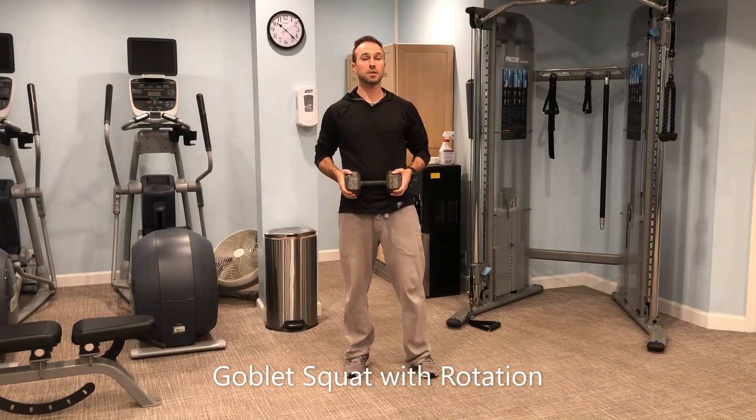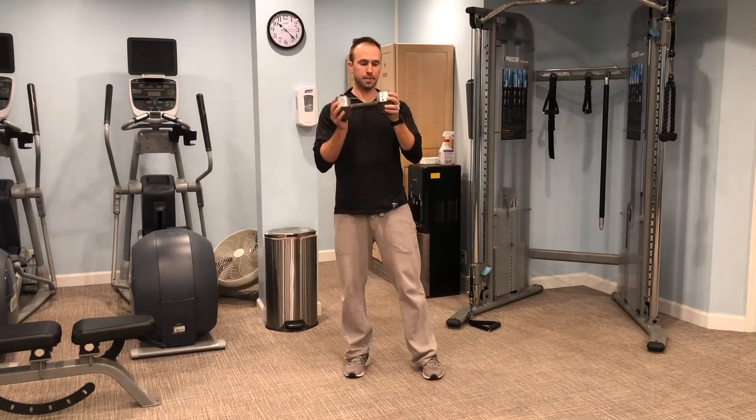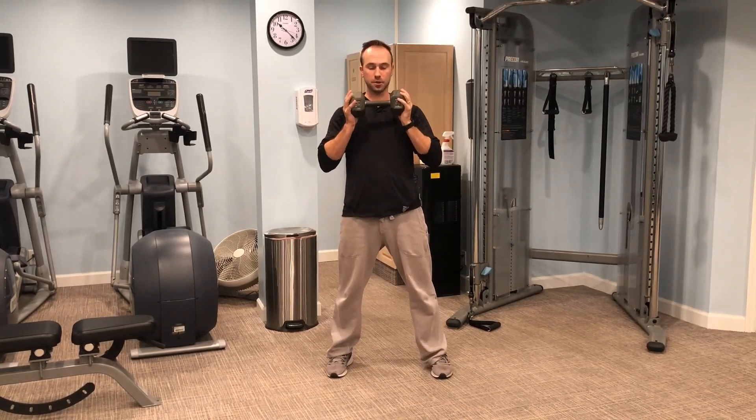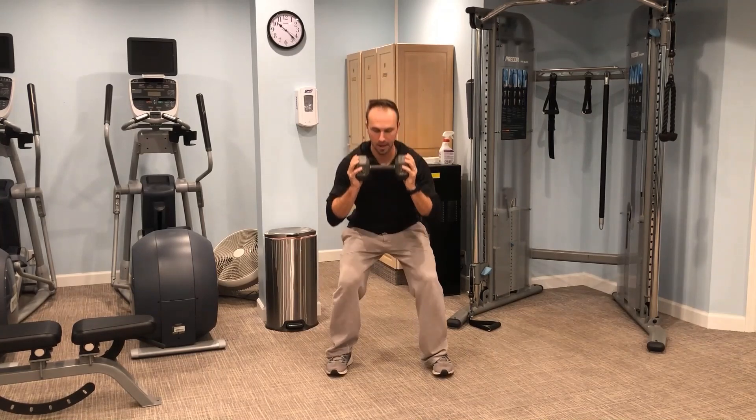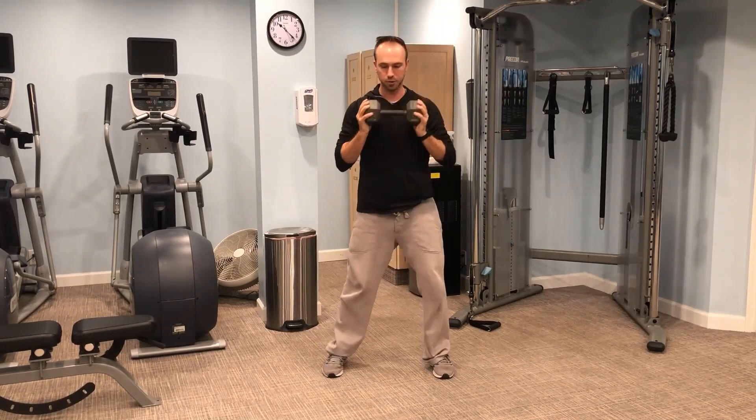This is a goblet squat with some rotation. I'm going to use a dumbbell here and grip it on the outsides. Feet shoulder-width apart — we'll start with the traditional goblet squat, sitting down and back into those hips, then coming back up to that starting position.